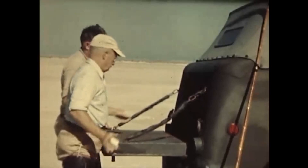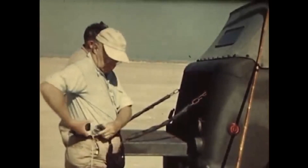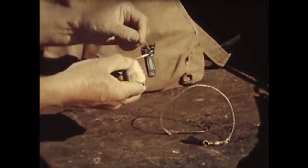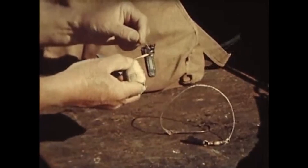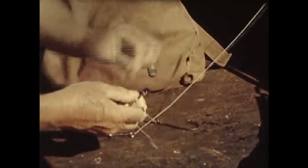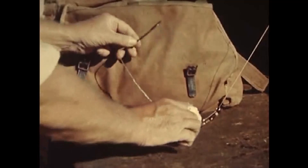The well-dressed channel bass fisherman should wear a rod belt with leather socket, gaff, and a few other handy gadgets. In addition to the 6'6" or 7' tip, 2-0 reel, and 12 thread line, when channel bass fishing you should have a pyramid or cone sinker weighing 4 to 6 ounces according to the strength of the current or surf. Properly rigged, it will have free play on your 2-foot wire leader. A 7-0 sproat hook is about right.